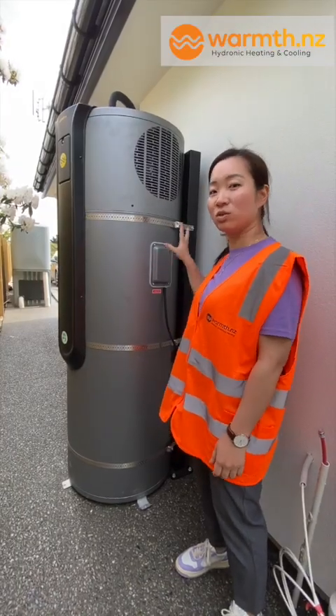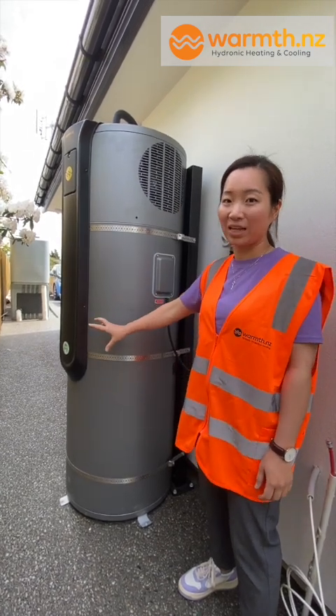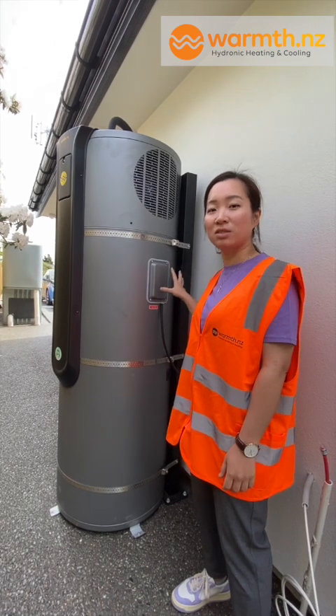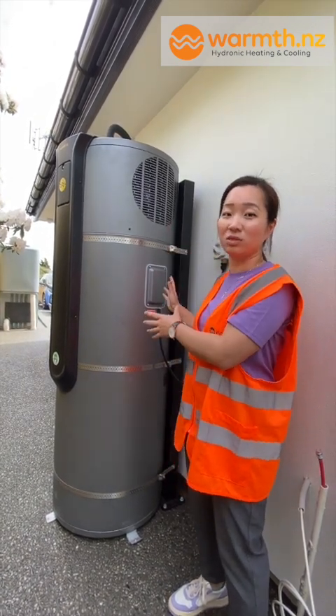For the electrical part, this unit takes about 700 watts from the heat pump and two kilowatts from the additional element. A standard outdoor cylinder takes a three kilowatt element, so there's no difference electrically when wiring up a two-in-one unit versus the standard outdoor cylinder.